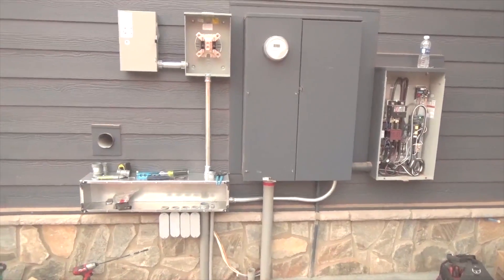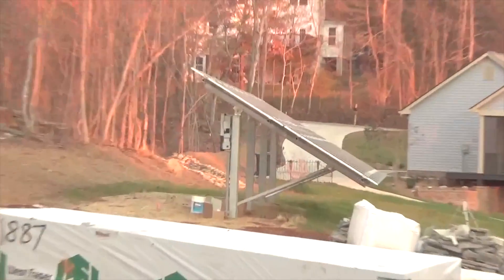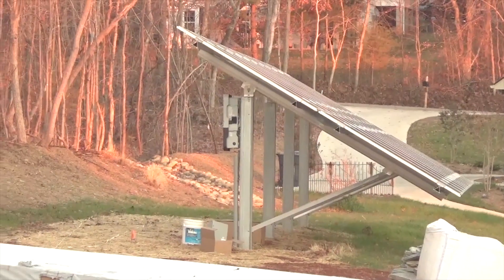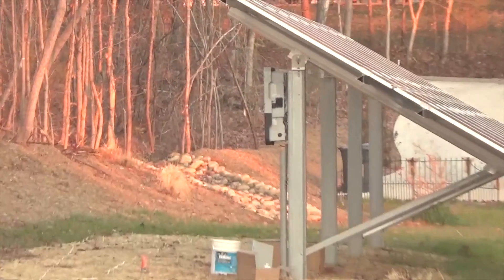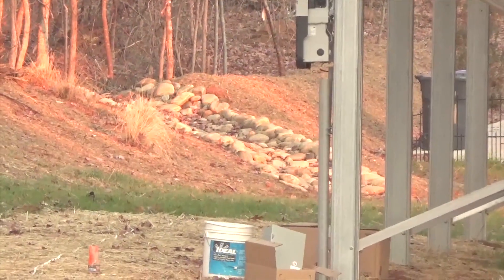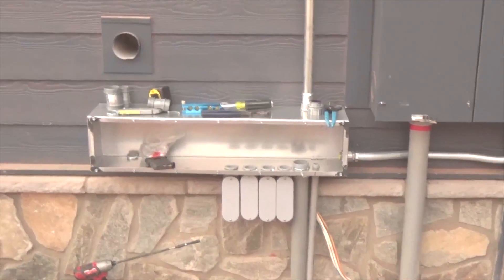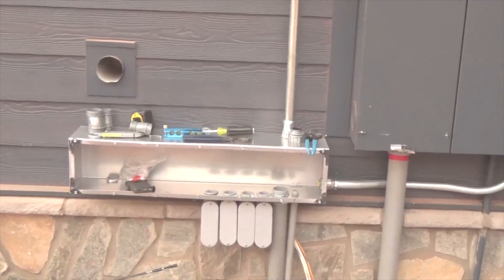We have our ground mount with a great solar window. We've got to put a disconnect out there — it has the SMA grid-tie inverter. We need to put another disconnect and start pulling our wires — it's about 100 feet away. This is new construction, so we always have to juggle working around everything else going on.